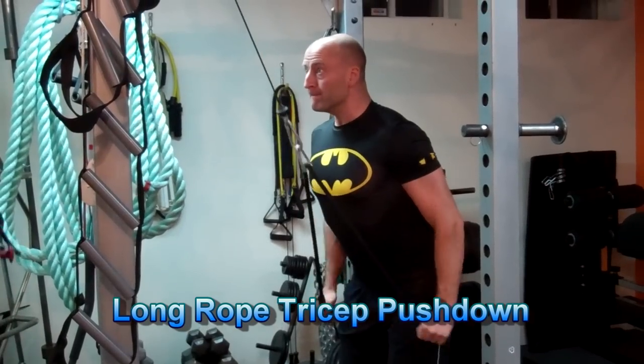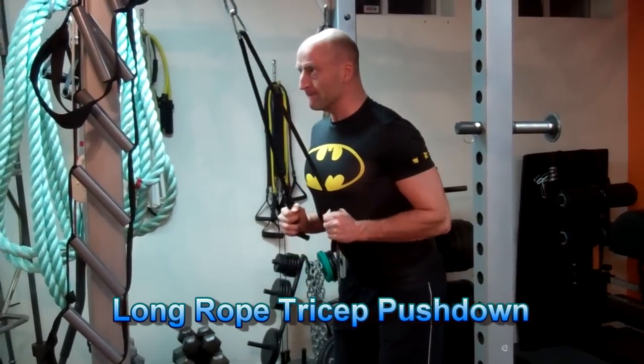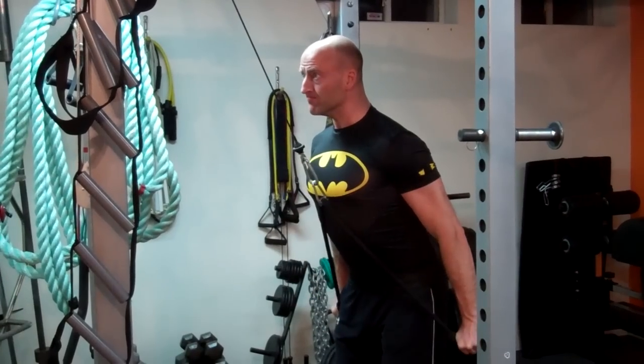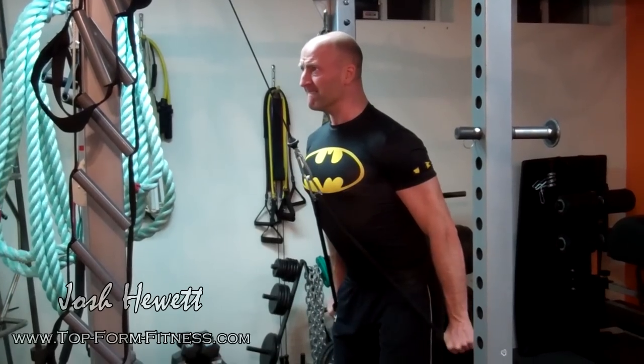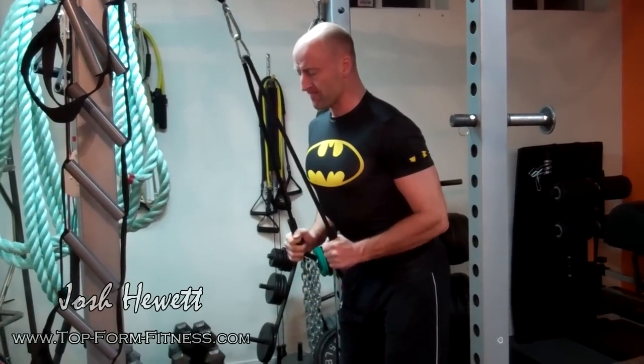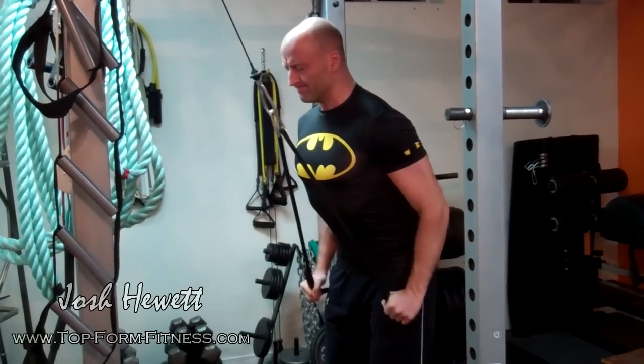The idea with this tricep pushdown is to get a rope long enough that you can reach far back behind you, to get a fully shortened or contracted position of the triceps at both the shoulder joint and at the elbow. Stand back a little bit from the pulling machine and get a rope or chain long enough that you can get that extra range of motion at the shoulder.